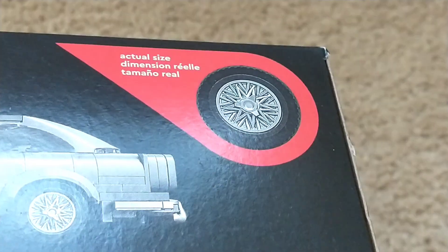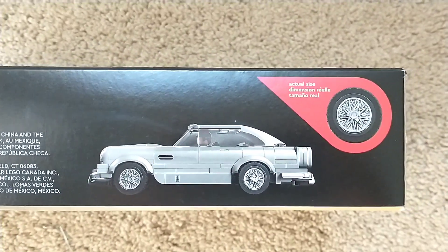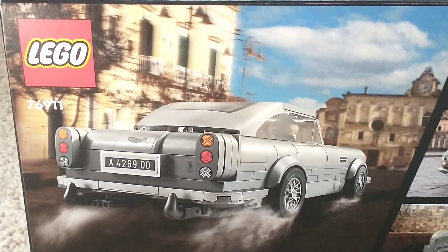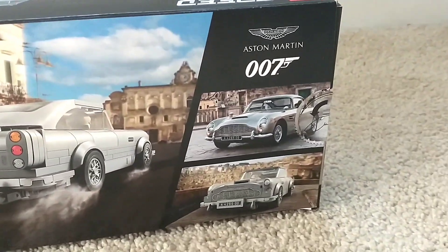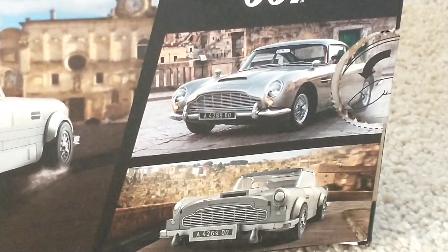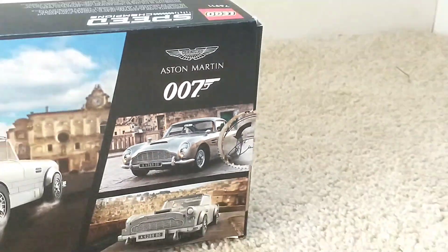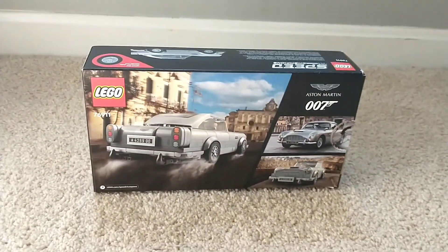It has the actual scale of one of the tires of the Aston Martin, as well as a really cool side view of the car on the top. The back of the box shows the back of the Aston Martin with the taillights, peeling through some water on the street, as well as a picture of the actual car comparing the LEGO car to the real car, and the thumb tab, which is a little bit annoying. Overall, I'm really happy with the No Time to Die themed box art.